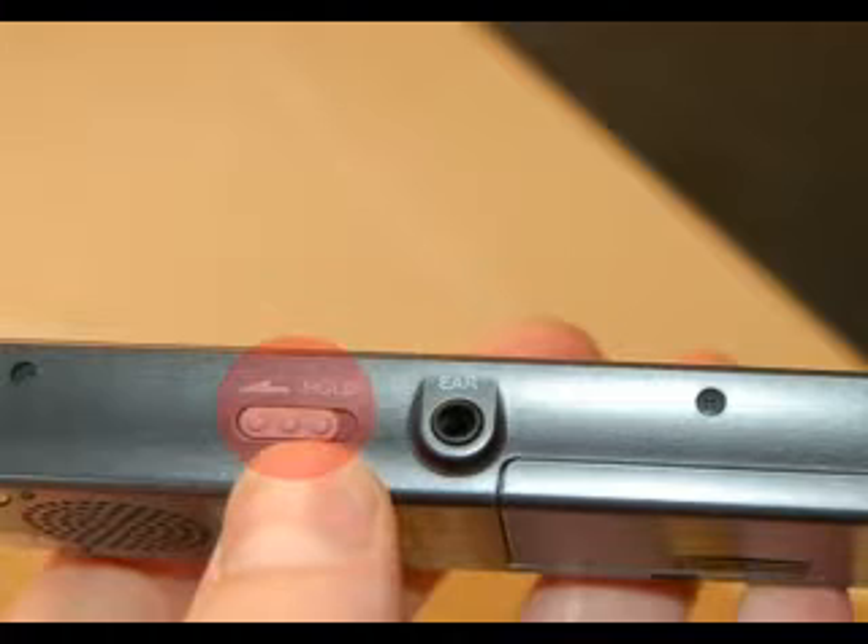Once you've started recording, to make sure it wasn't accidentally stopped — like if somebody accidentally pressed the stop button — you can go back to the hold button on the right hand side and push it back to the hold position. It'll still record but there'll be no chance of anybody pressing the stop button. For example, if it's in the lecturer's pocket, it won't accidentally get stopped.